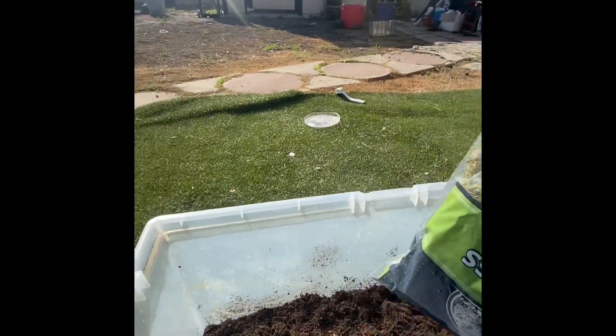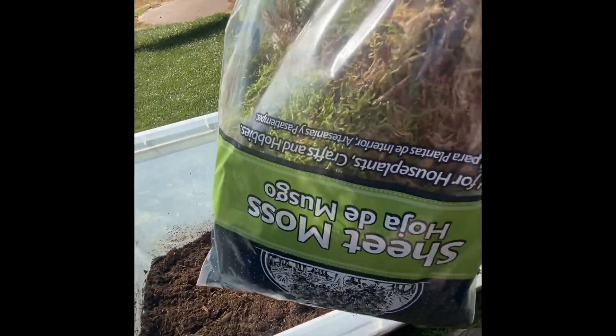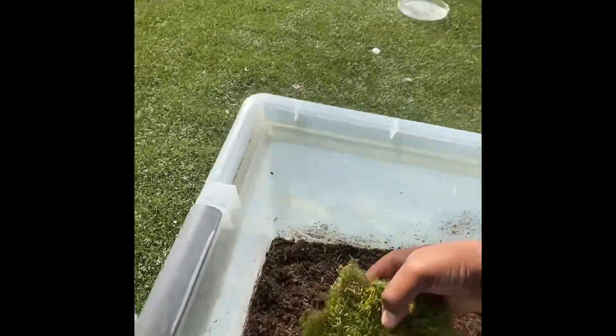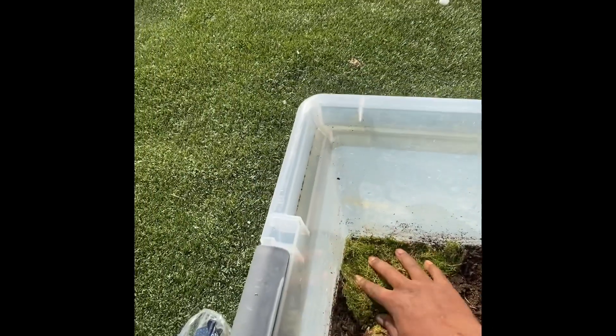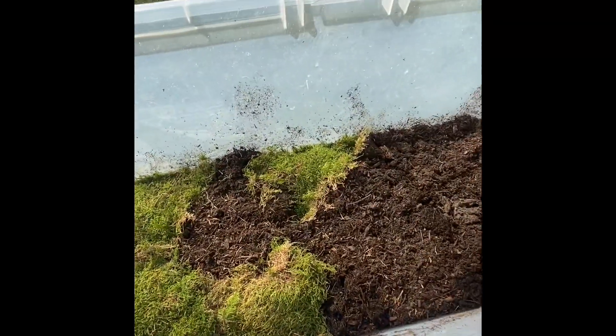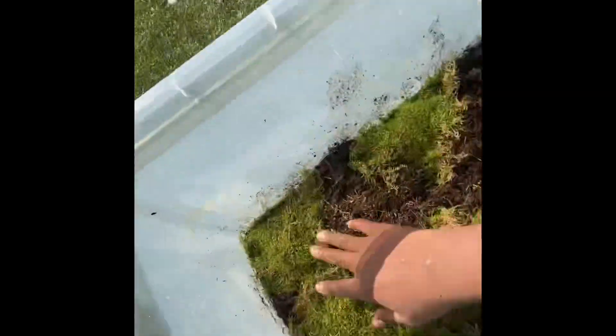Now that we have the dirt in, we're gonna add this moss next, so it'll be easier to put everything together. I don't have to put it underneath the wood — it'll just be right here. This will add some color and area for them to dig. It's like a puzzle you have to put together — you have to find the good places to put them. We're gonna smooth out this part because we're gonna put the water bowl right there; we want it to be even.